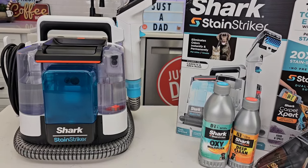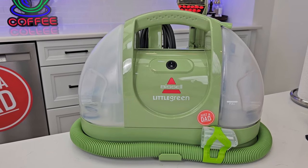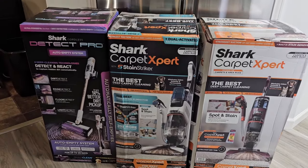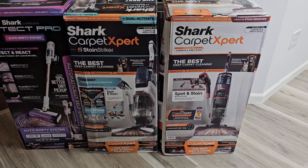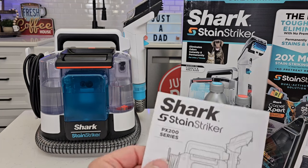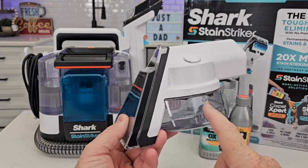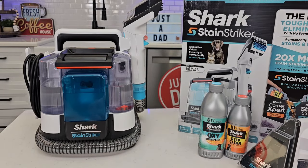I'm very impressed with the Shark Stain Striker. I am going to be doing a video where I compare it to the Bissell Little Green. I'm also going to be reviewing some carpet cleaners — two carpet cleaners — and a brand new stick vacuum with self-emptying base. It says PX200 series, so I think they're going to be releasing a different model that probably won't come with the stain tool. You can buy it separately, so I imagine they'll release it a little bit cheaper without that tool.